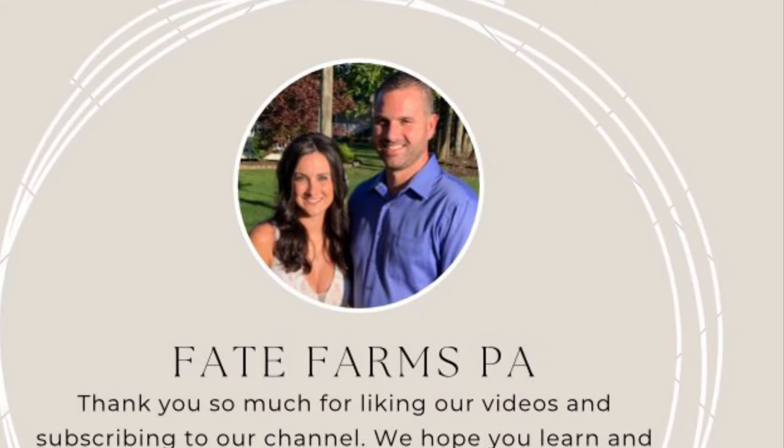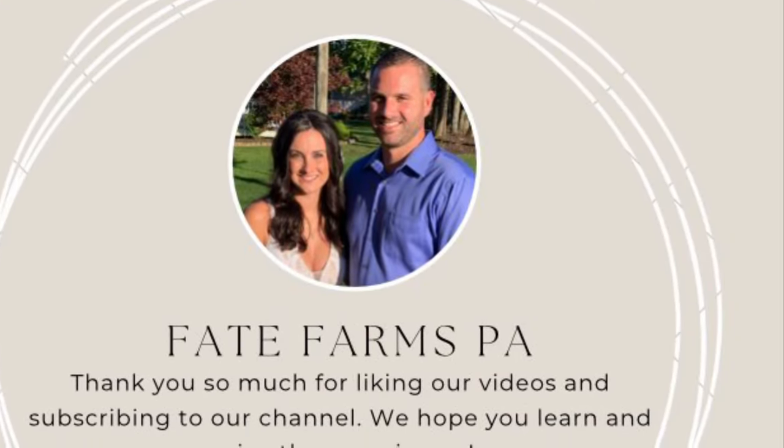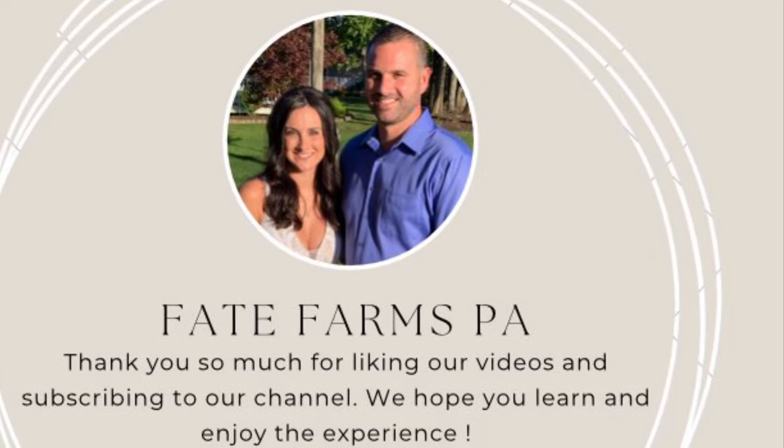We would like to thank you for your continued support. Please subscribe to our channel and look for future videos to come. Thank you.